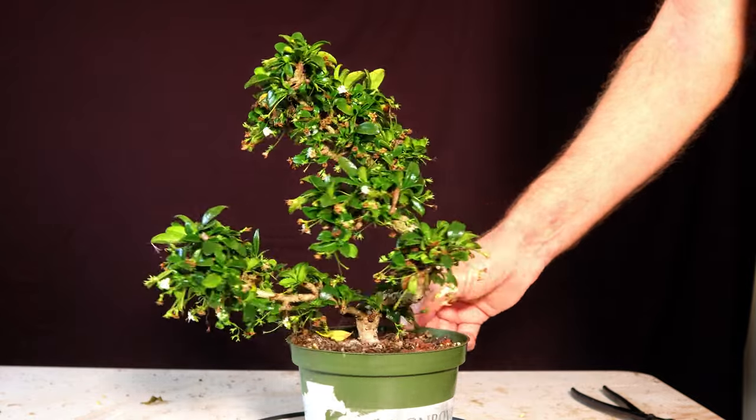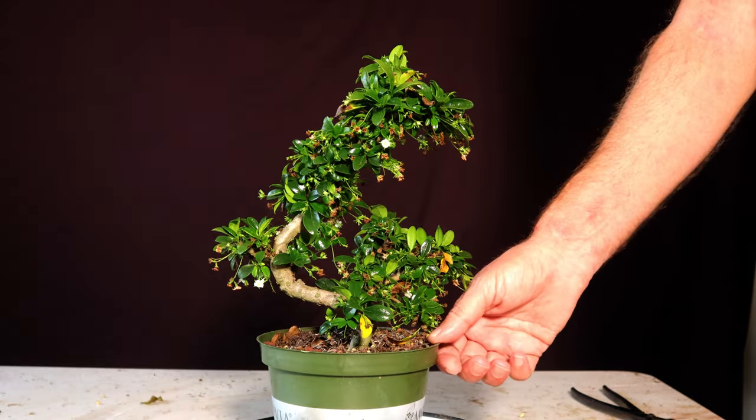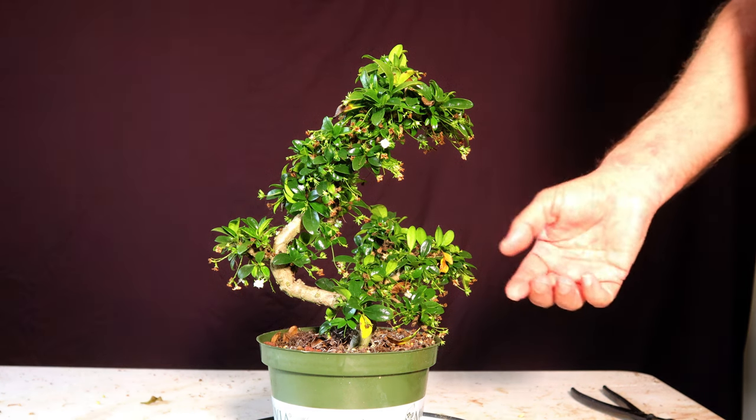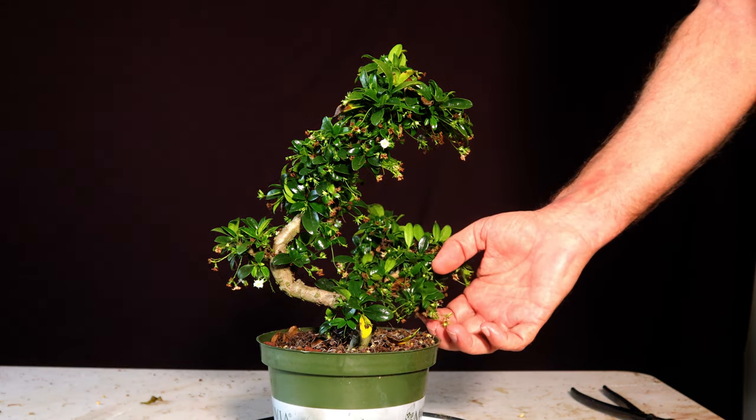That's pretty much why it's always a good idea to keep the trees outside if you can. I realize that's also why you guys up north fight so many pests, because you guys can't keep them outside, especially tropicals like this.